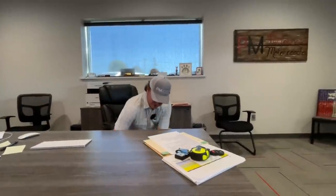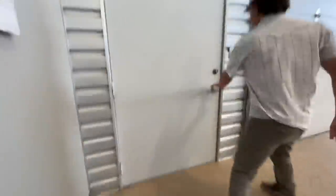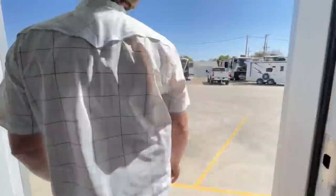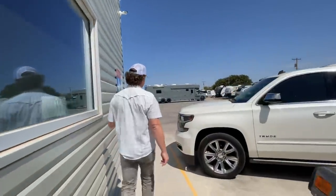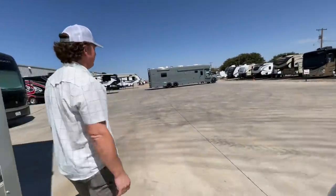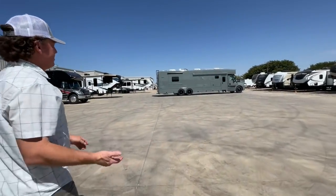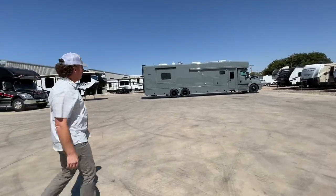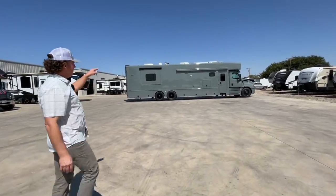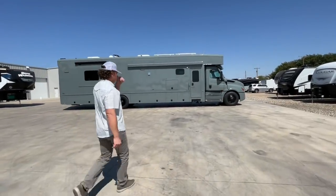Let's put Buddy down and make sure he doesn't bite anybody. We'll go out and take a quick look at the coach, then head over towards the park. Keep Buddy from walking out. Pretty unique color here — this customer matches some of his toys, so he came up with this color. This coach was in production and then sold while it was in production. We did the wheels and some of the black accessories on the exterior.